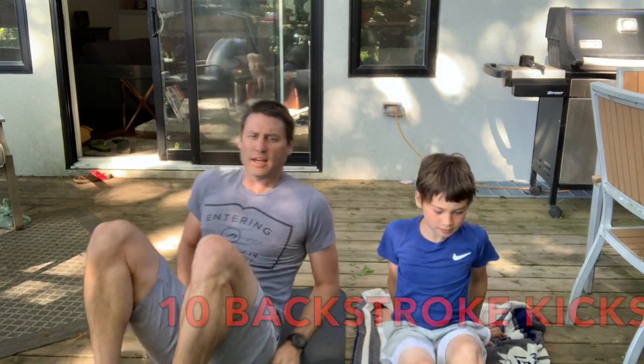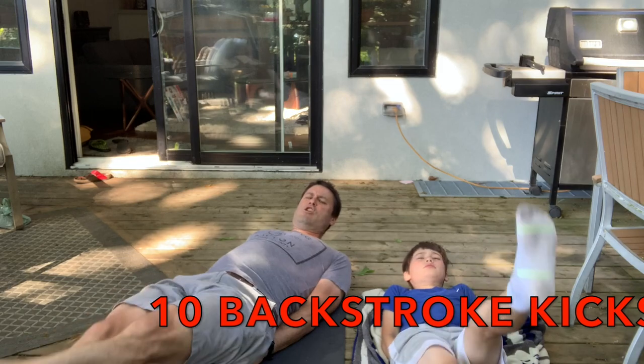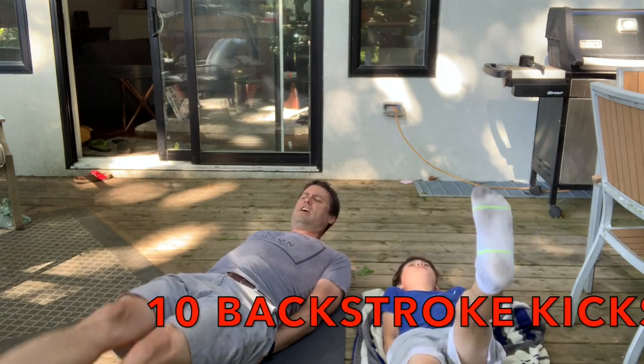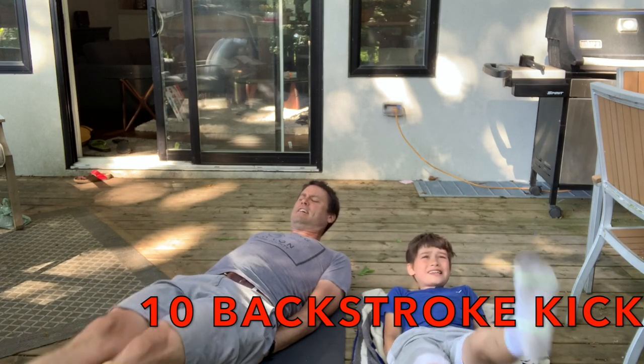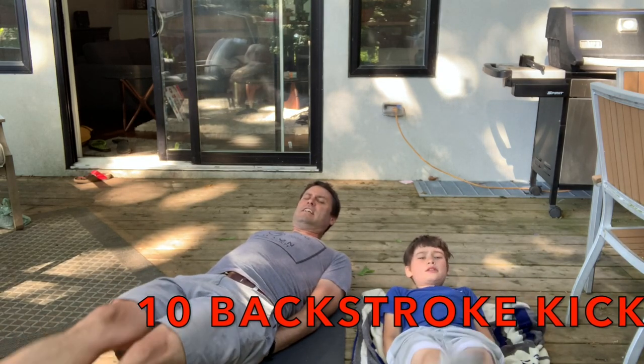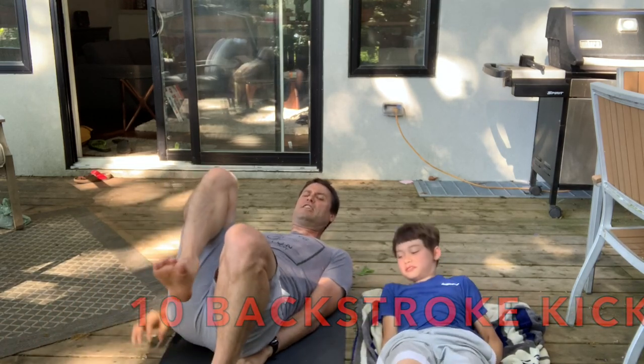20 reps left. Time for backstroke kick. Sit with your legs, hands underneath your butts. And for 10 seconds we're going to kick nice and hard. That's 4 seconds, 5, 6, 7, 8, 9, 10. And you can stop.